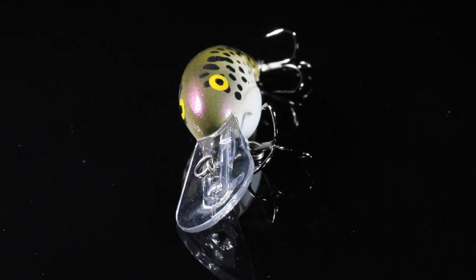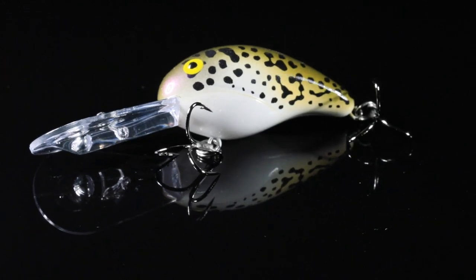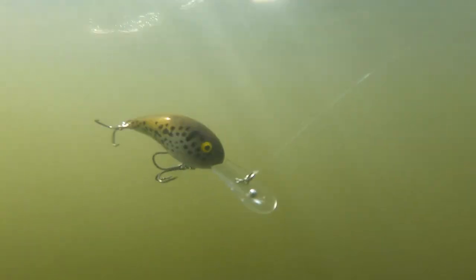This is the perfect lure to cast around humps, points, anywhere in the 8 to 12 foot range, as well as being a great crappie trolling lure.